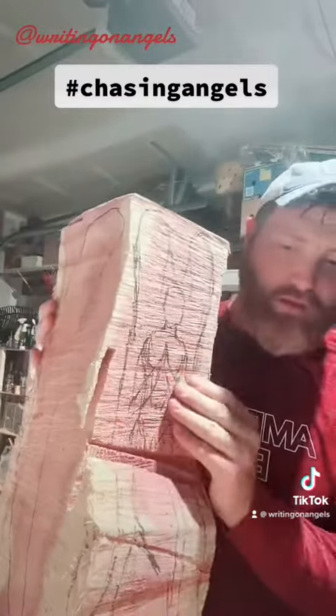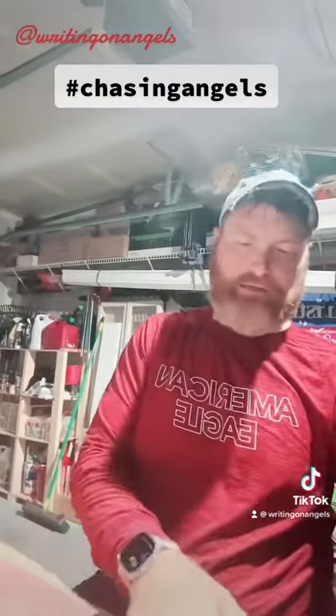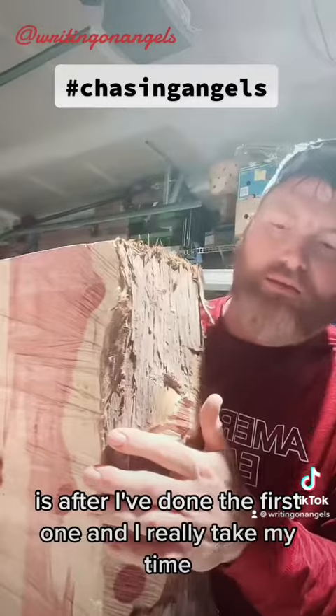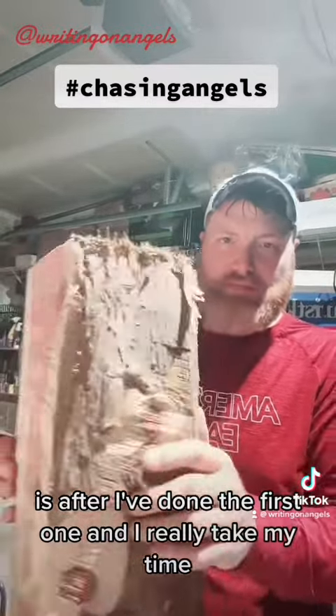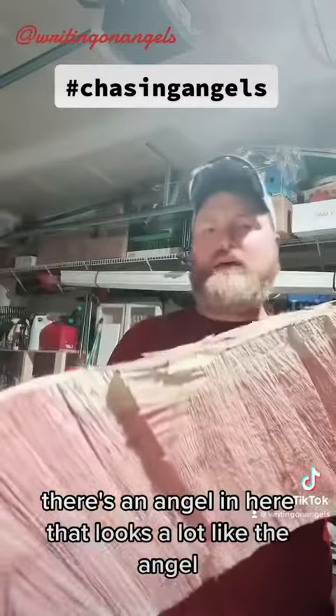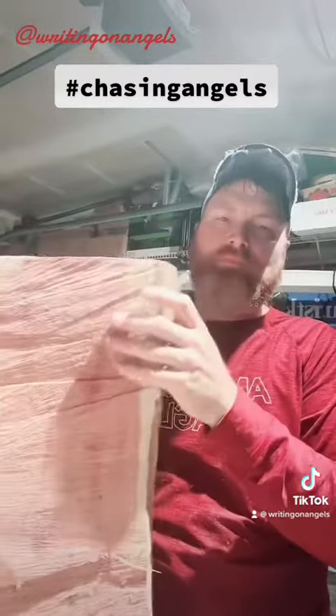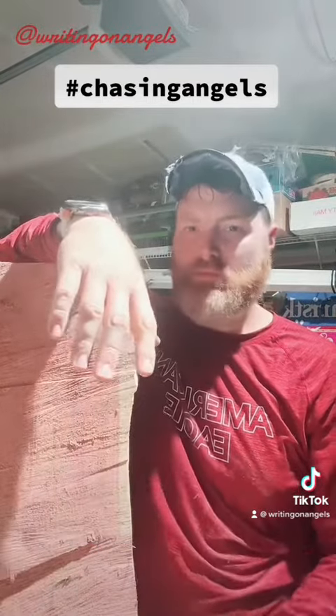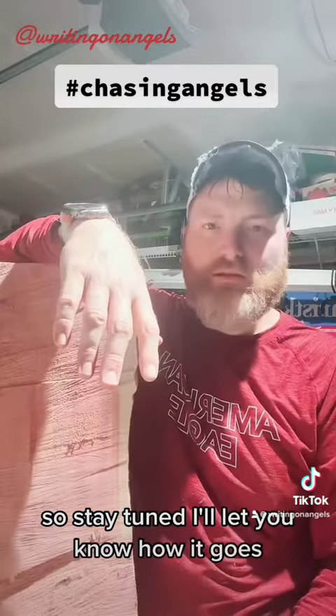It's going to be awesome. I've got two of them to do — this is going to be the first one, and then the second one. The second one I'm really excited about, because after I've done the first one and really taken my time, there's an angel in here that looks a lot like the angel up on the wall at St. Matthew's Church in Statesboro. So stay tuned — I'll let you know how it goes.